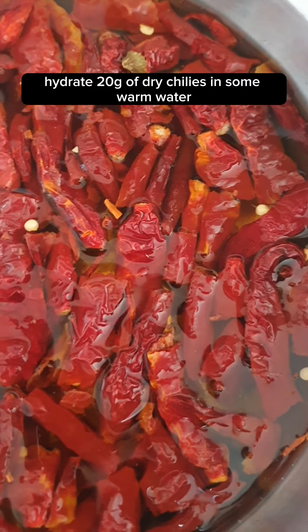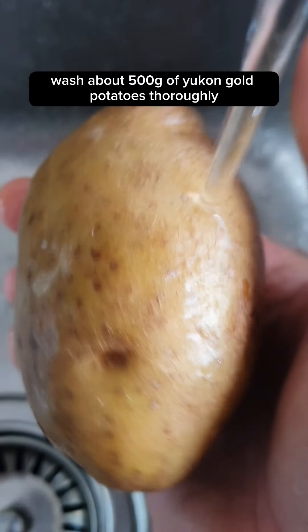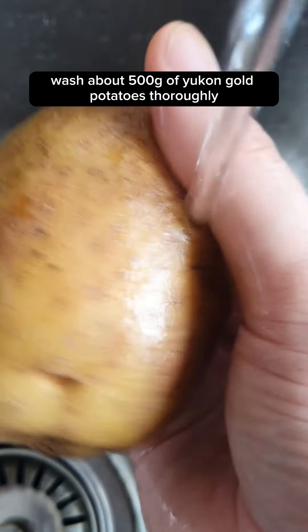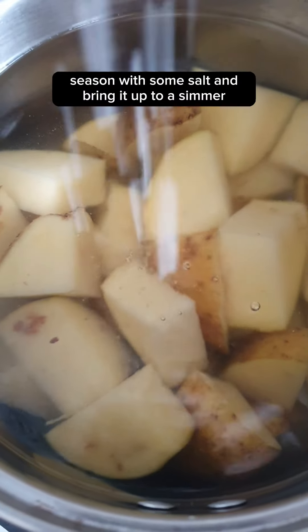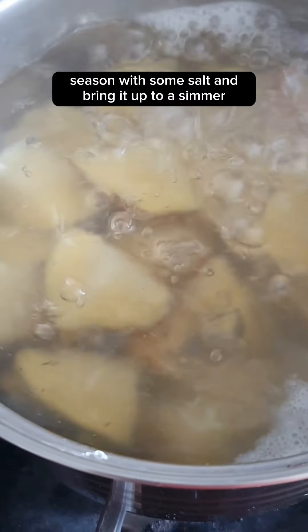Hydrate 20 grams of dried chilies in some warm water. In the meantime, wash about 500 grams of Yukon gold potatoes thoroughly and coarsely slice them into wedges. Season with some salt and bring to a simmer.